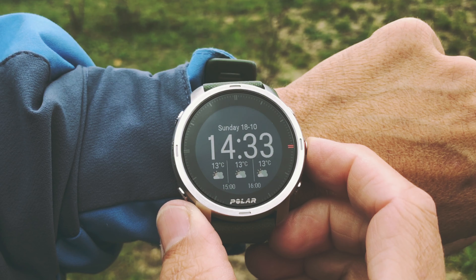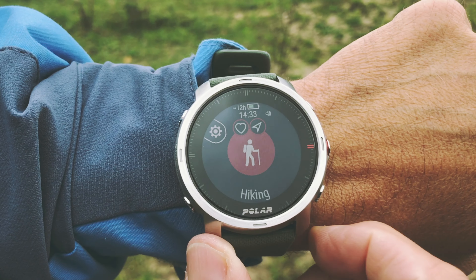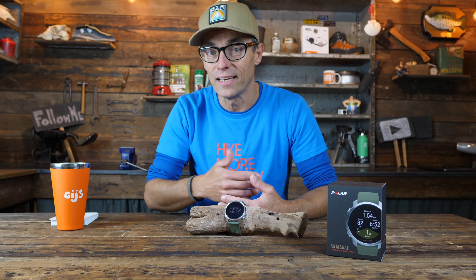There's one other thing that has been bugging me quite a lot. When I go outdoors and want to know my compass bearing or see the altitude, I need to start a session — in my case most often a hiking session — which means the watch starts logging everything I do. For me that's not necessary. What I would love is a dedicated button for the compass with immediate access without logging, and the ability to see altitude separately without all the information on distance, speed, and heart rate that I don't need all the time when hiking outdoors.